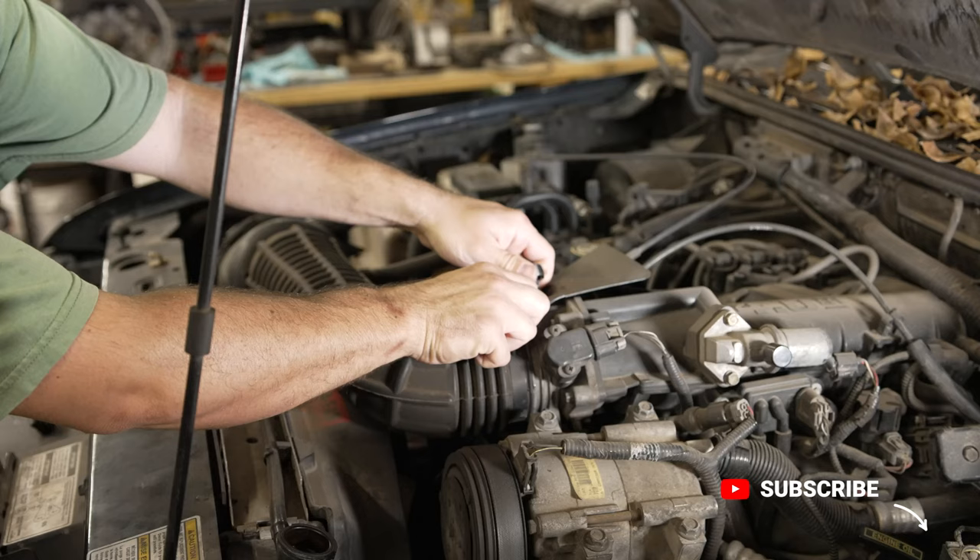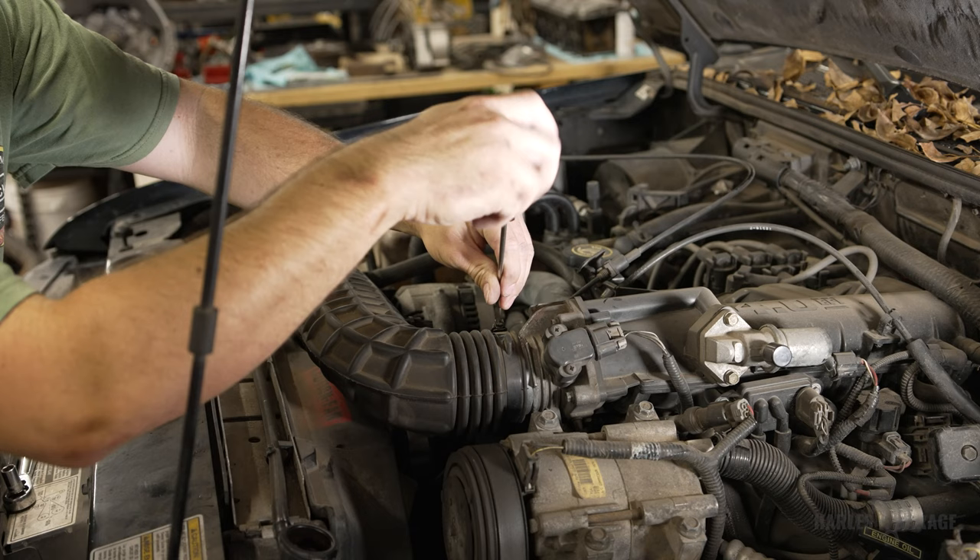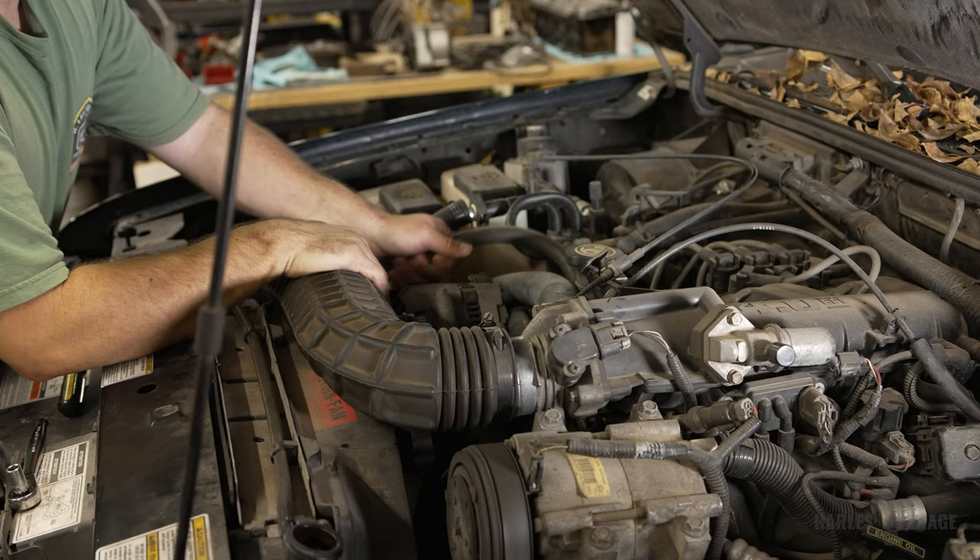Next, I removed the air intake assembly. You simply loosen the two bolts on the plastic shroud and remove that. This will allow you to access the rest of the air intake by loosening up the clamp at the throttle body. Then you just unplug the sensors and breathing tube on the intake body.